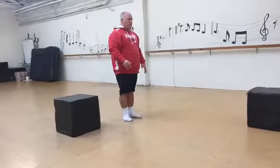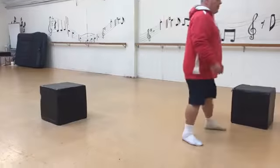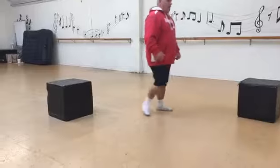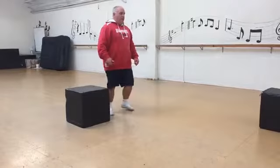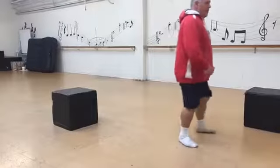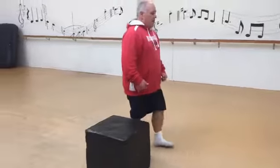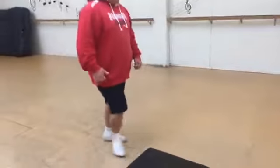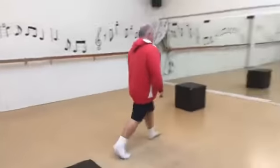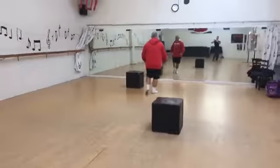One, two, three — one, two, three. One, two, three. That's it guys, tuning in just now — I'm using two boxes with the waltz to make those steps bigger.